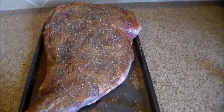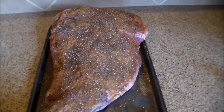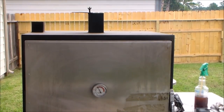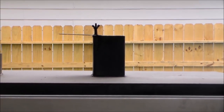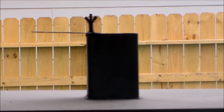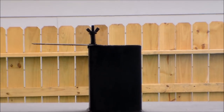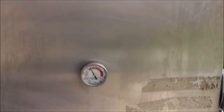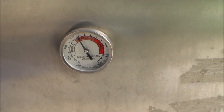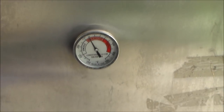I'll be cooking on my Lone Star Grills insulated vertical smoker at around 250 to 275 degrees. I'm back about 45 minutes into the cook — as you can see, the smoke is burning really nice and clean, thin and blue as you can get it. Temp is holding right around 270 to 275.